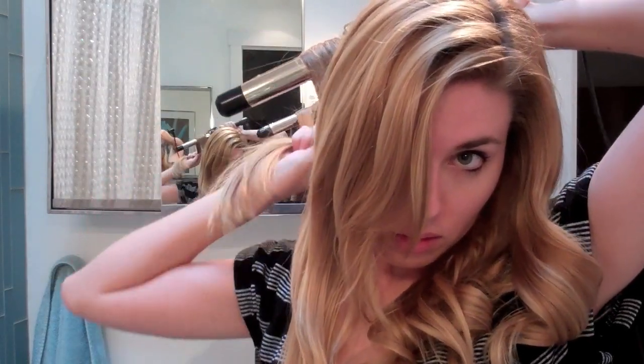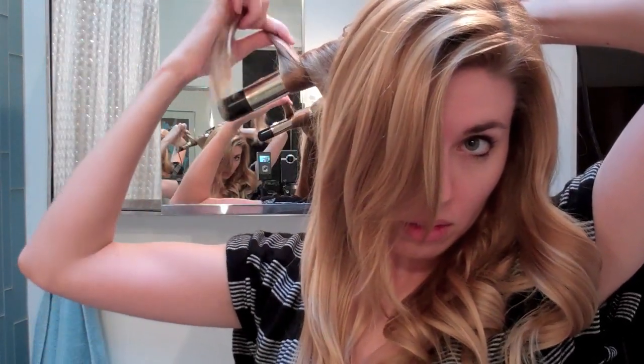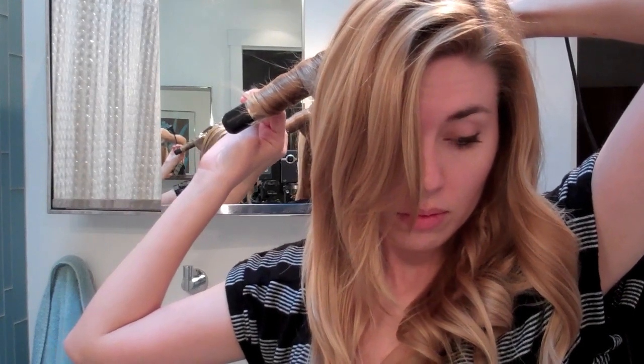Here you can see I'm starting on the other side. There's no particular way that you have to start — you can start in the front, you can start in the back. The main thing you want to keep in mind is taking large sections and curling the curls away from your face. It's super easy.